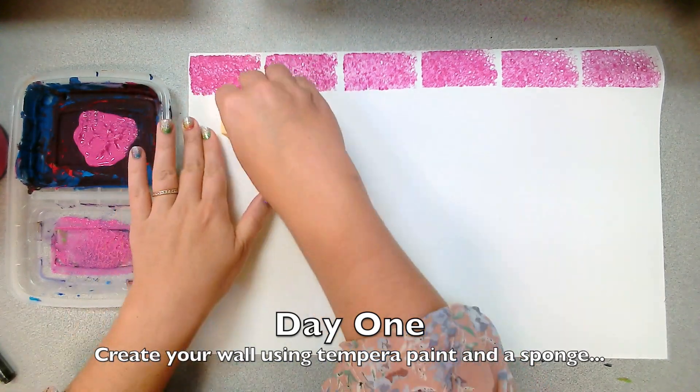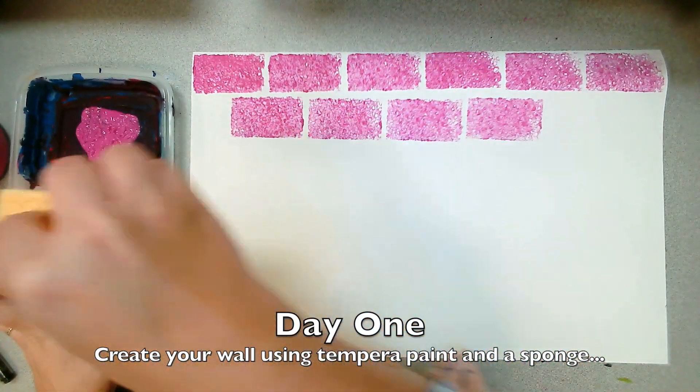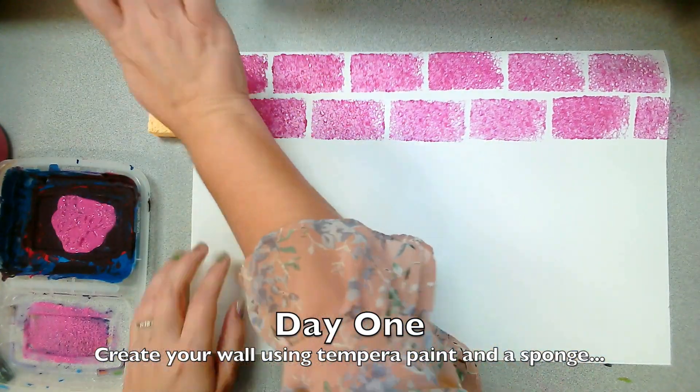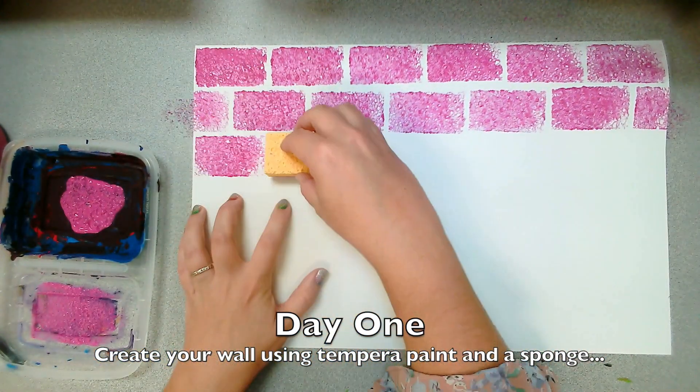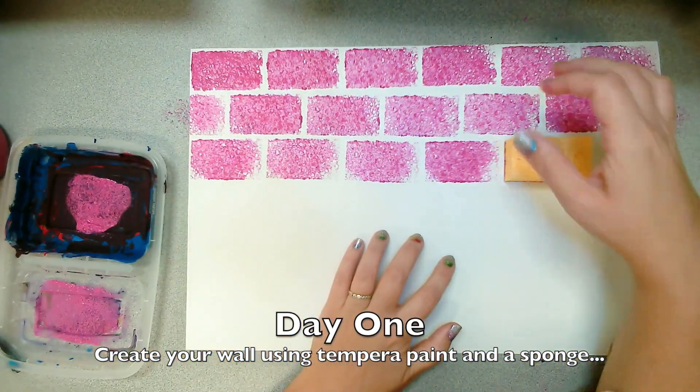If you are going to make a brick wall, you can use one-third of a kitchen sponge like I'm using here, and I'm just staggering every other line starting halfway so that it looks like a real brick wall.